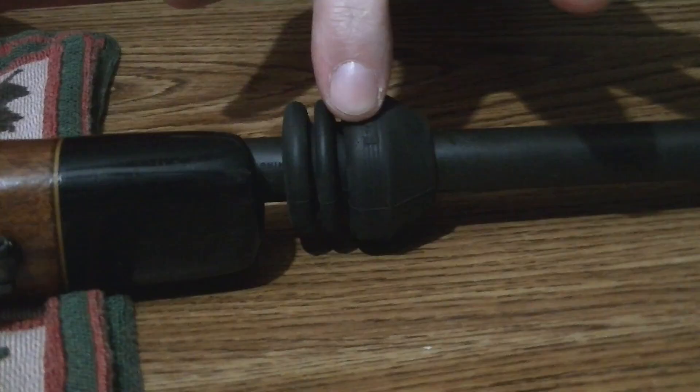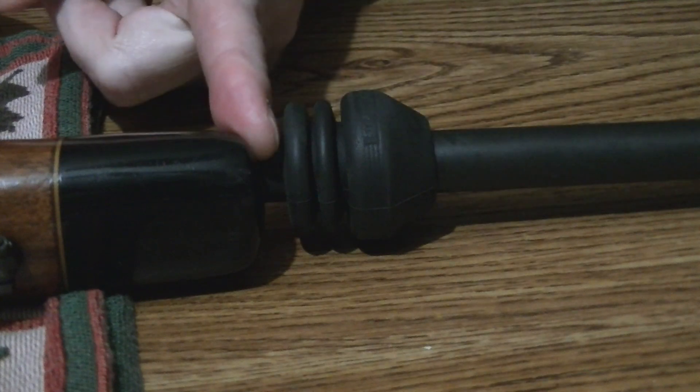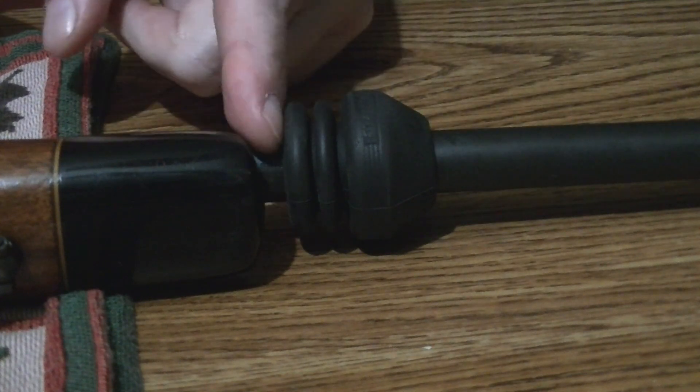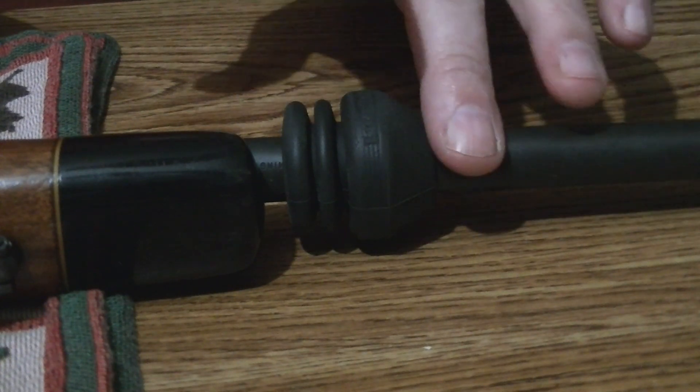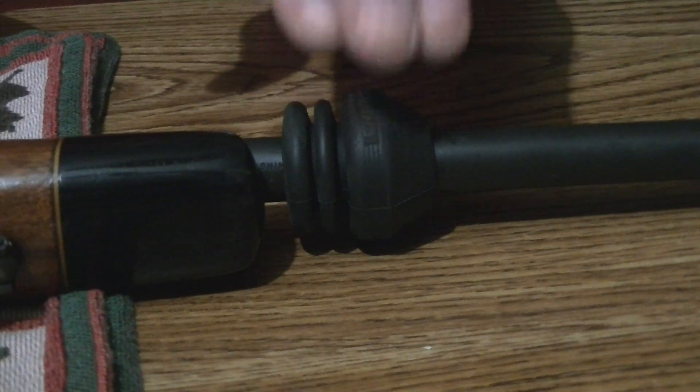The limb saver de-resonator — what is it, and what does it do? You can see I've got it located here, from the end of the foregrip all the way through to the end of the barrel. You can't see it in the whole shot, but as the barrel runs along right here, this is just the location where I stopped it, where my rifle performs the best with the rounds that I'm shooting.